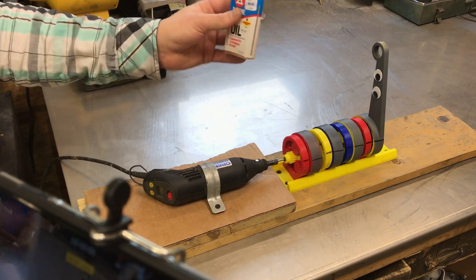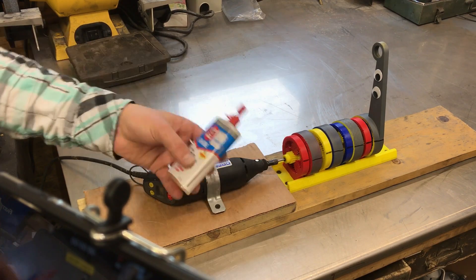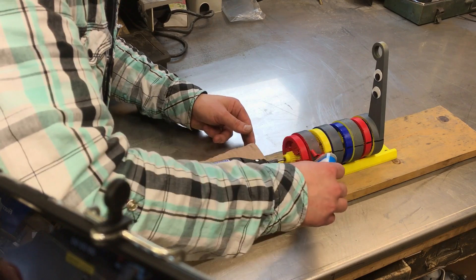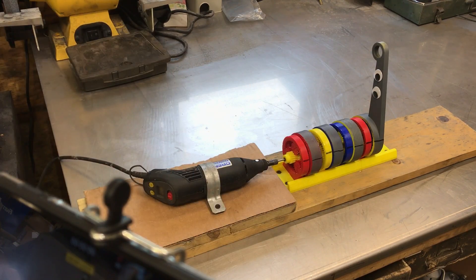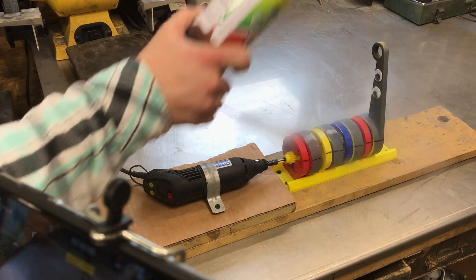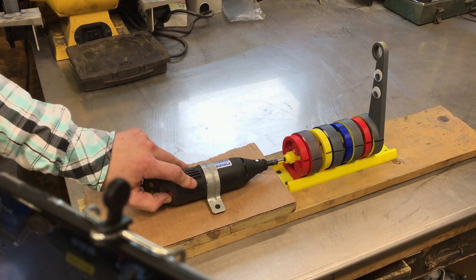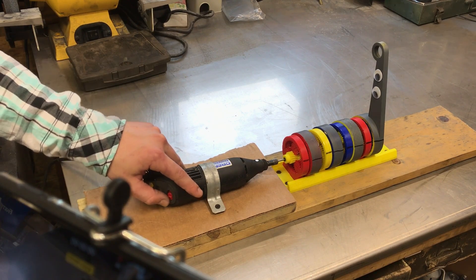We're putting some 3-in-1 oil in these gearboxes so they don't wear out. Just load them up. This one isn't even going to turn, but I'm putting some oil in it anyway. And then air duster. Let's start up the Dremel — ready? Three, two, one.